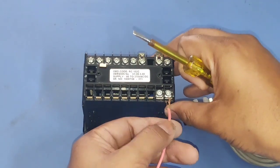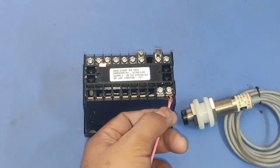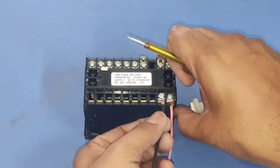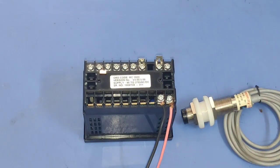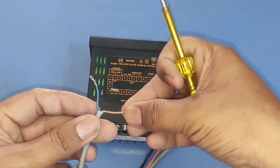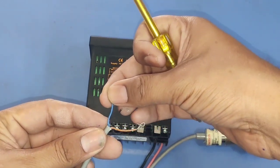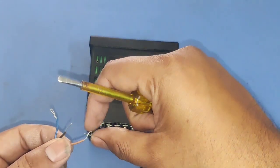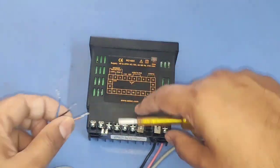In this controller we just need to connect line and neutral. First we connect the line wire — which is 220 volt — to the first number terminal, and neutral to the second terminal. Now for the sensor: the brown wire is plus 12 volt, the blue wire is negative or 0 volt, and the black wire is the signal reference of this sensor.